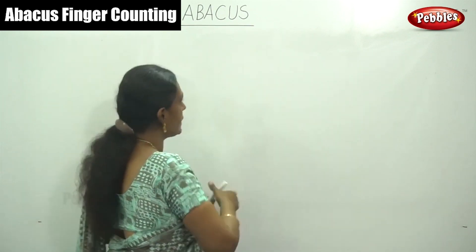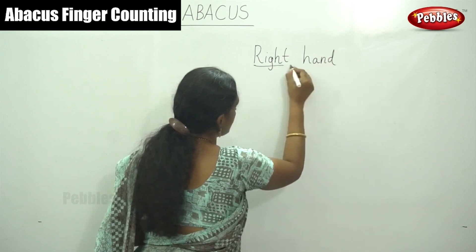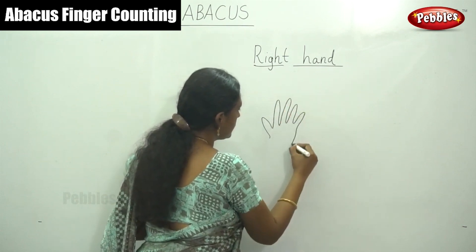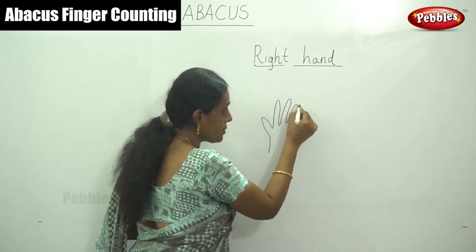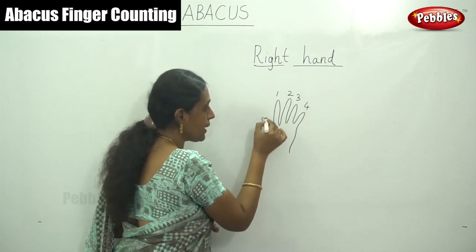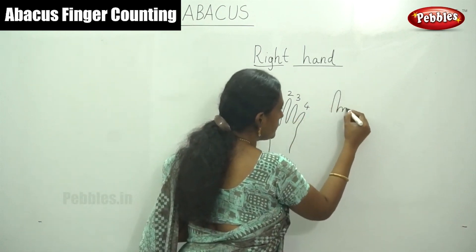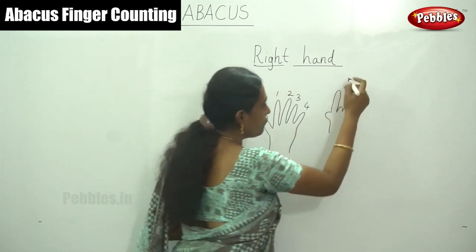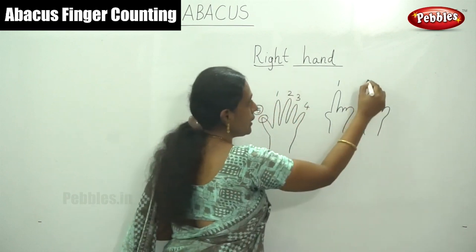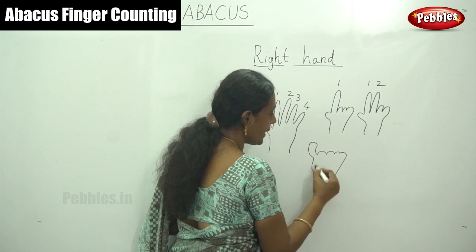This is our right hand. Each finger values one — so this is one, two, three, four — and this thumb finger values five. For the number one, you have to put one finger up. For two, put two fingers up. For five, use the thumb finger only — this is five.